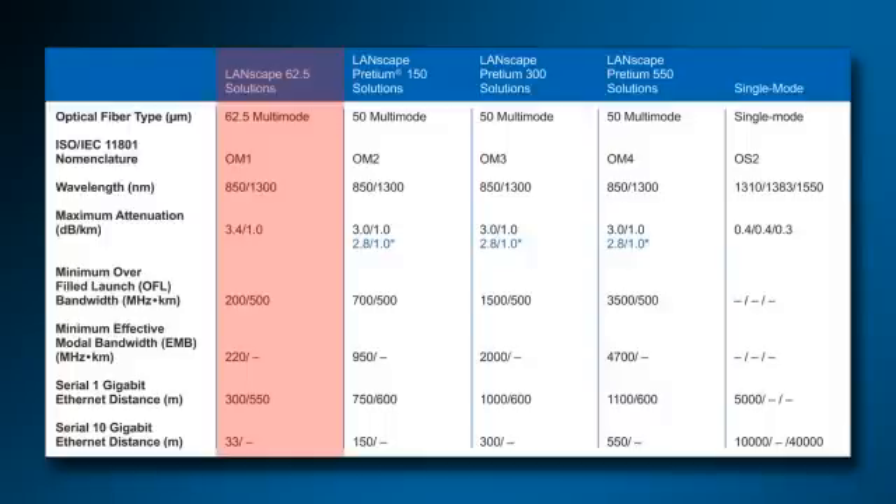Likewise, Corning Cable Systems OM3 fiber can not only do the same for more than triple the distance of OM1 fiber at 850 nanometers, but can also carry 10 gigabit ethernet at double the distance of OM1 fiber at 850 nanometers.